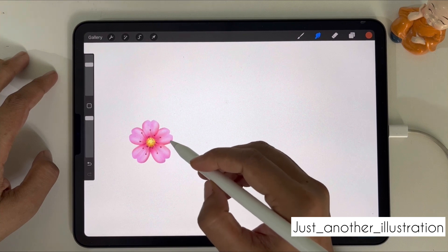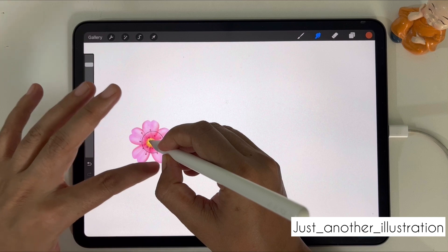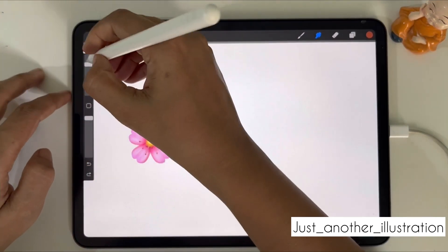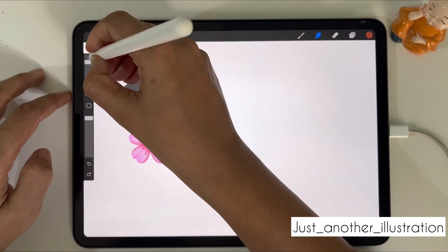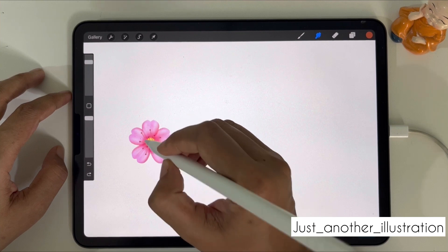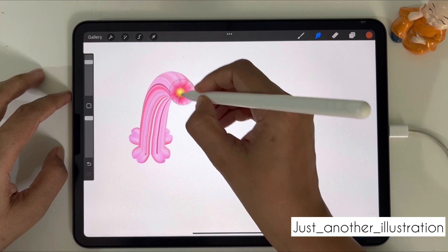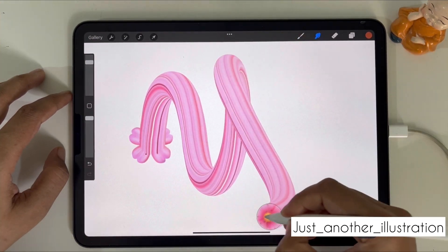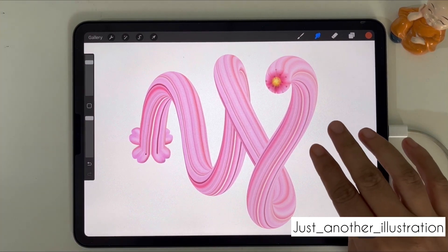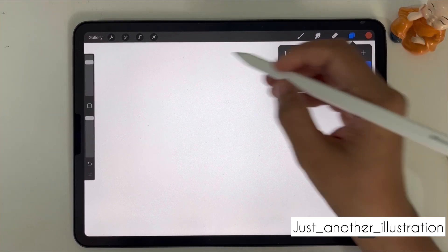The size of your brush determines how much color or which part gets pulled when you smudge the emoji. When the size is small, only a small part will get pulled. You can adjust the size depending on how much you want to pull, and you can also change the shape of your brush to exactly match the shape of your emoji.